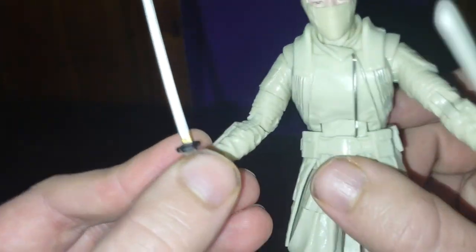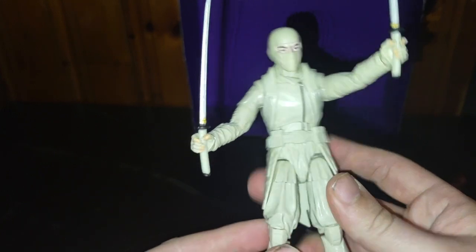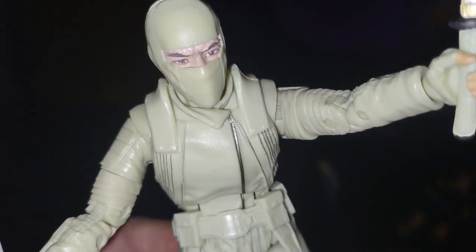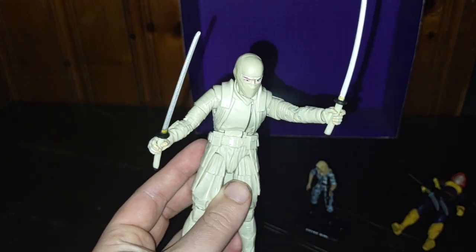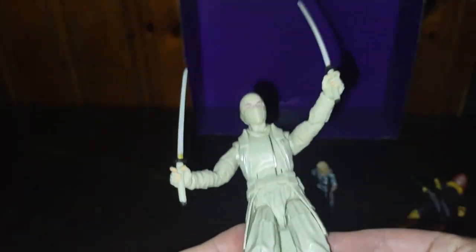These swords are really well painted and sculpted. His hands are really well done. His white ninja uniform is really well done. I love how this figure turned out — even his eyes are really good. Take a look at that. This is a worthwhile figure if you're a G.I. Joe collector. I highly recommend this guy, because he's Storm Shadow.